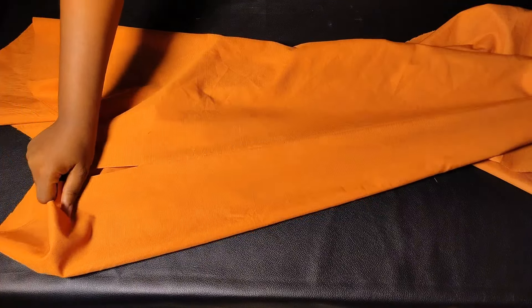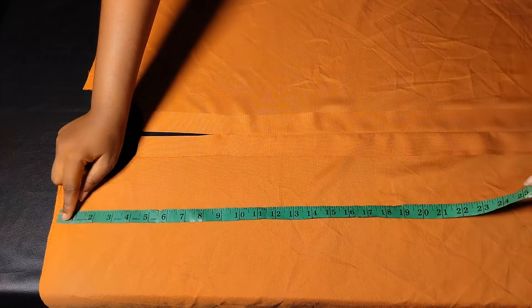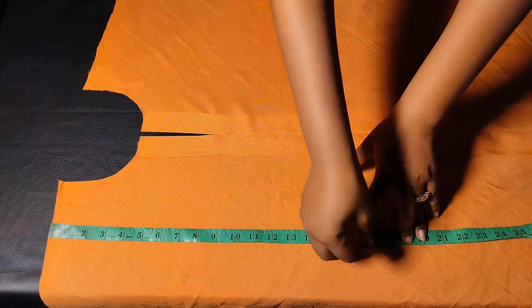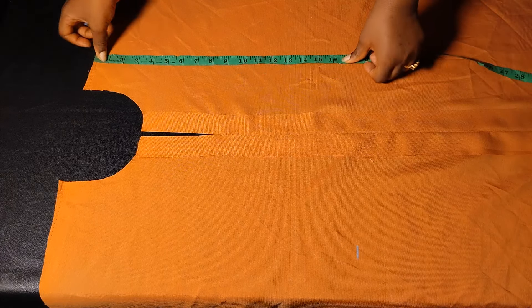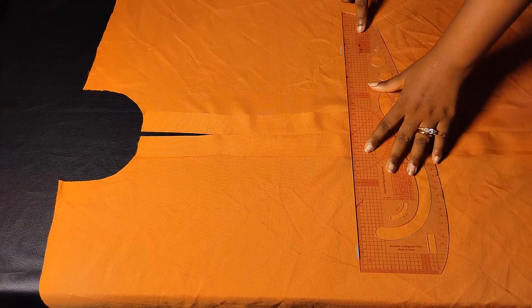Next I flip the dress to the back and mark where I want my belt to sit. From the shoulder I mark my half-length, which is 16 inches — I actually marked 16 and a half inches because I'll be joining the shoulder by half an inch. After marking, I use my ruler to connect a straight line.